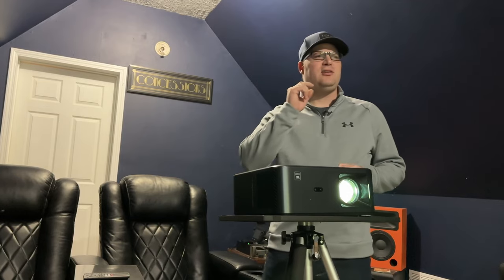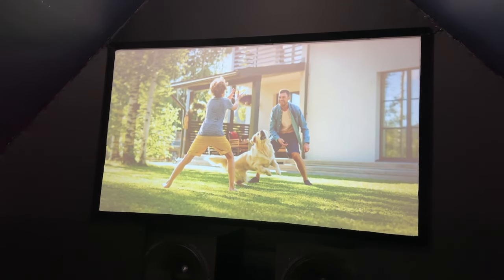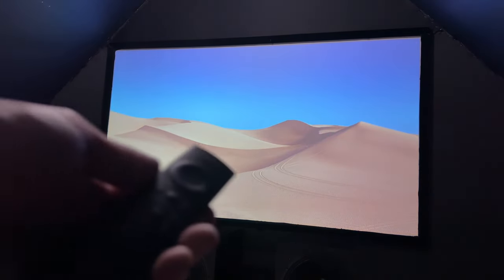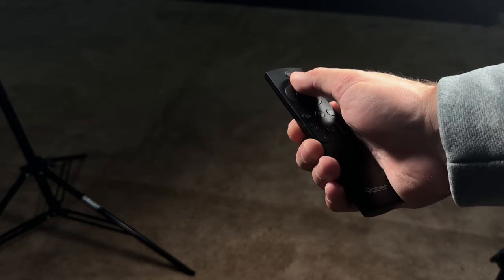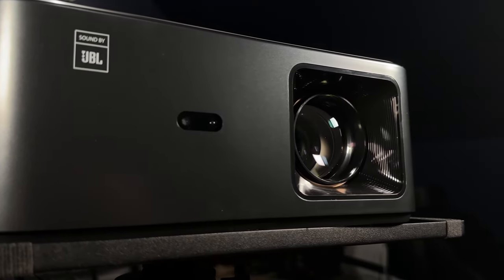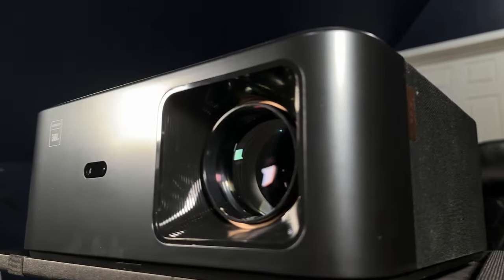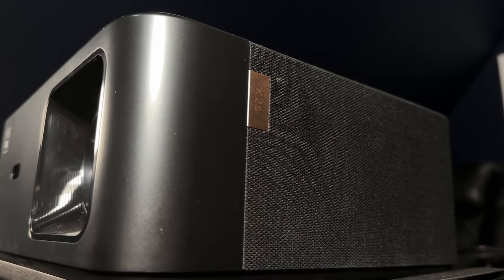Let's take a look at the user interface of the Yeaber. If you haven't been using it for a while, it goes to this particular screen. You navigate the Yeaber with a remote control, and it does come with a standard IR remote control. However, it's not the only remote control it comes with — more on that in just a minute. As we take a look at the interface, we're going to hear it make a noise every time we go to the screen, which is not my favorite thing in the world.